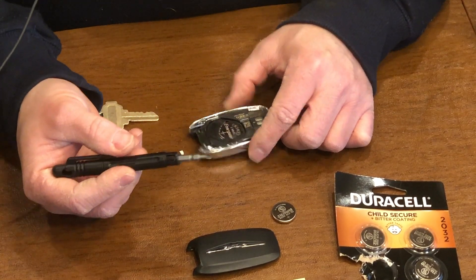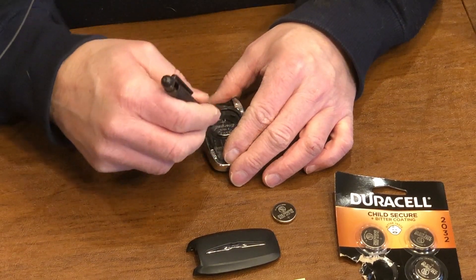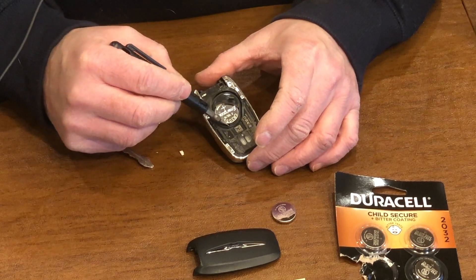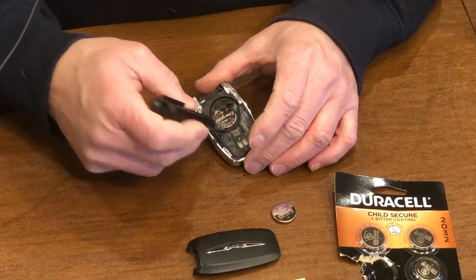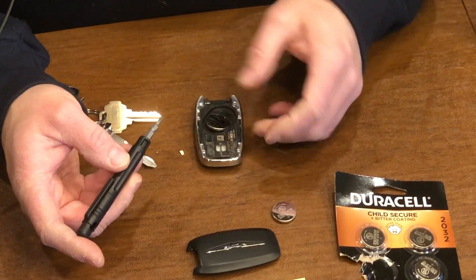You're going to get a small flat blade, slotted screwdriver, and you're going to use the little crevice — the little insertion point — and you're going to wiggle it up and then flip it up. And then you can see what happens: it just pops right up.